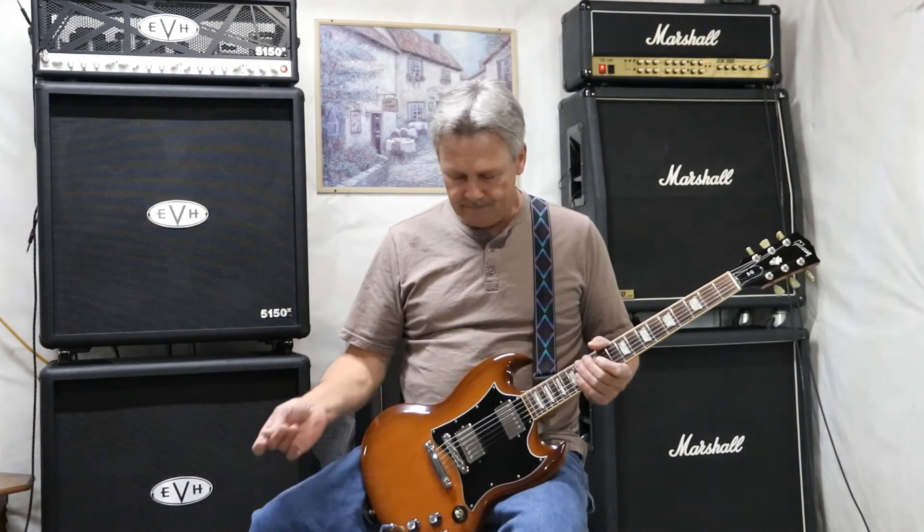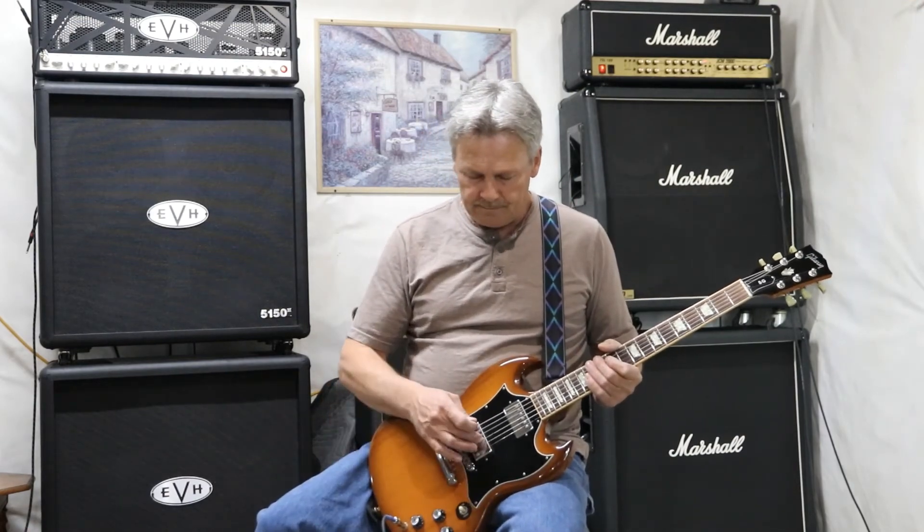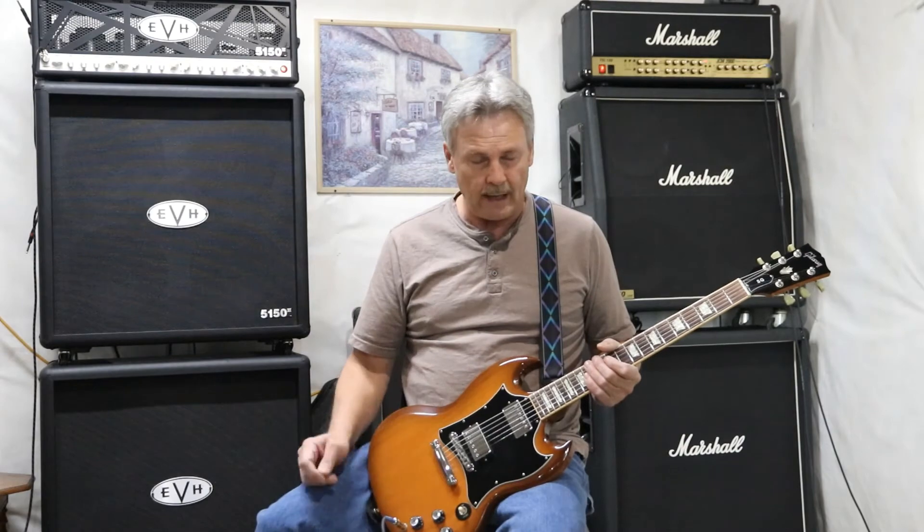They started making these guitars in 1961, and 50-plus years into the future, there's not a whole lot that has changed. They offer a variety of pickup selections and different options. This is the standard, so it has the 498 and the 490 — anything you want to play.